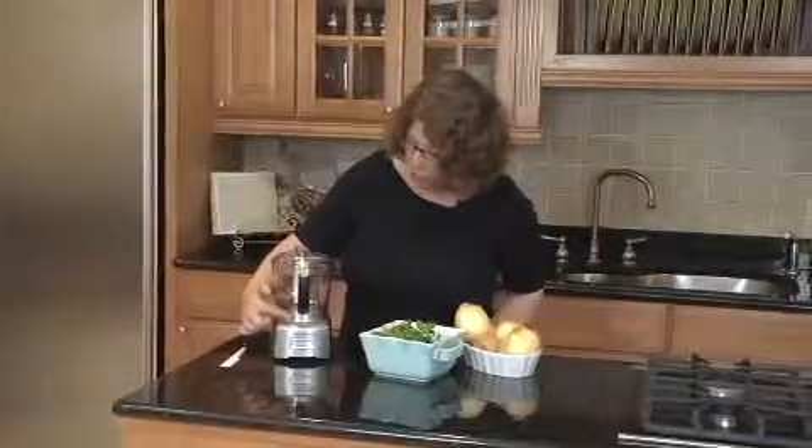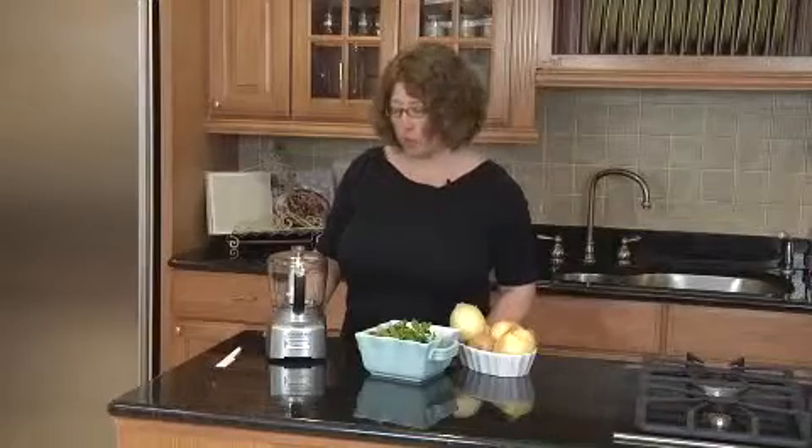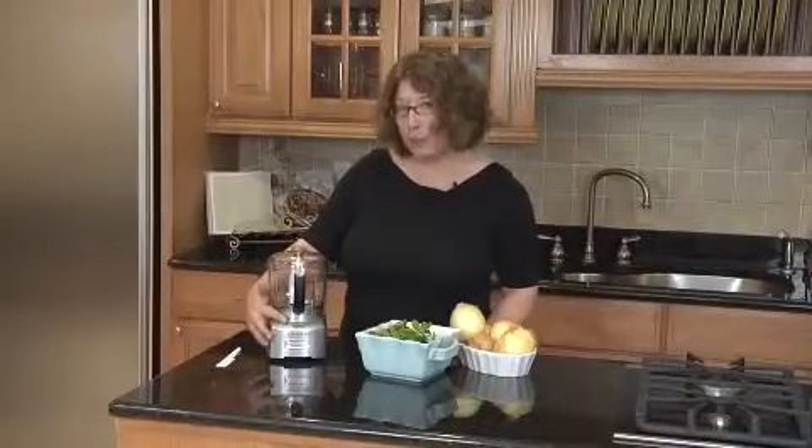It has touchpad controls featuring chop and grind, and it also has a smart blade function. When you press chop, the blade spins in the direction where the sharp part of the blade touches the food. You should always use chop for soft items like parsley or even onions.